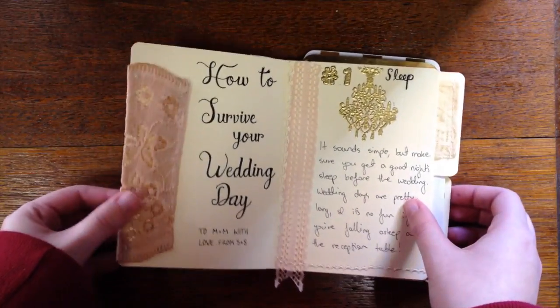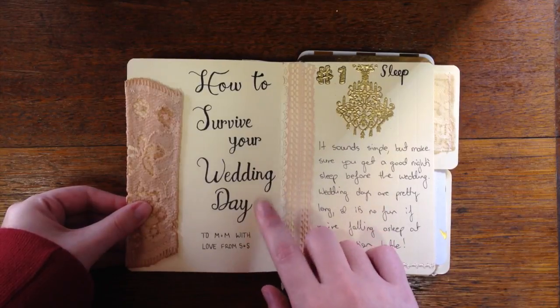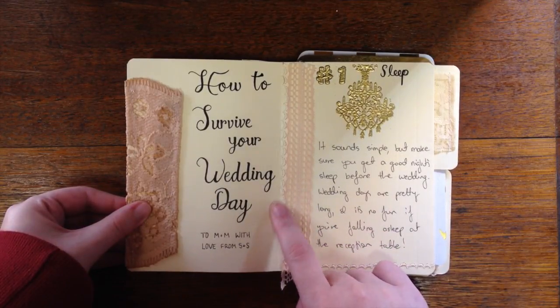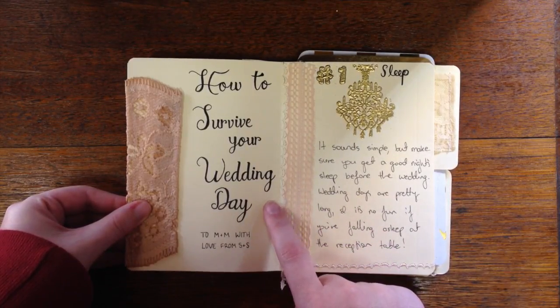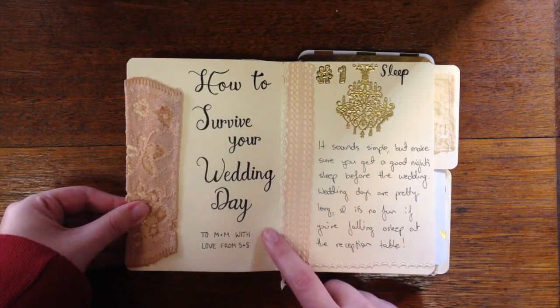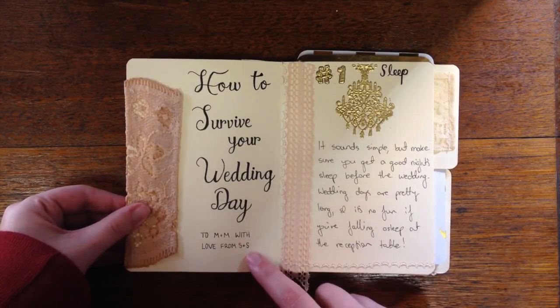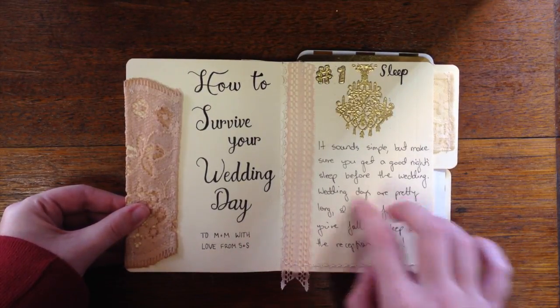When you open it up, I got some lettering practice doing this. I've never really been much good with lettering but I think it came out well. It says 'How to Survive Your Wedding Day' to Eminem, with love from S&S. They're Matt and Maddie and we are Shannon and Sarah, so I thought that was kind of cute.